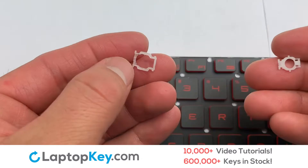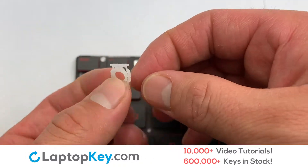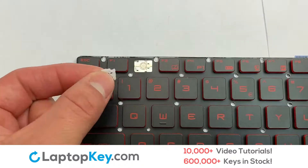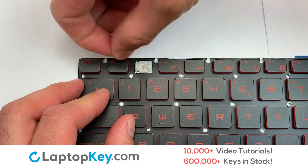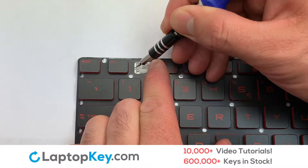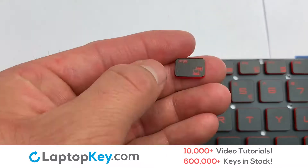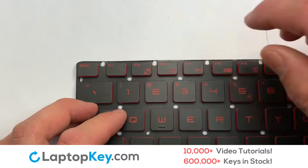We're now going to install the small key. We will now assemble the two plastic clips together. Stretch the retainer clips to catch the top metal hooks on the keyboard, and place the clip on the keyboard. Place the rubber cup in the center. Place your keyboard key on top of the retainer clips.